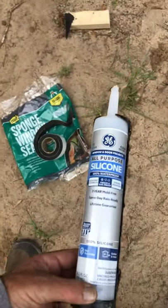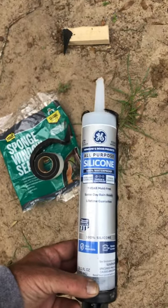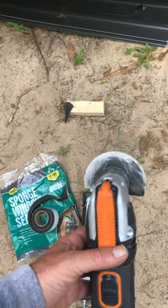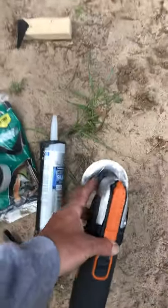Here's the silicone I used — an all-purpose, 100% waterproof, 100% silicone. Here's the tool I used to cut the metal. I refer to it as a zipper tool. They make flat blades that work a lot better, but that's all I had at the time.